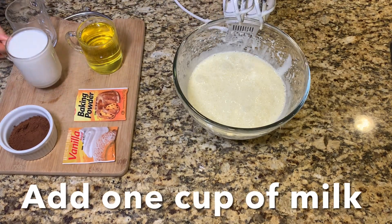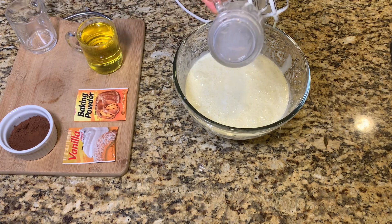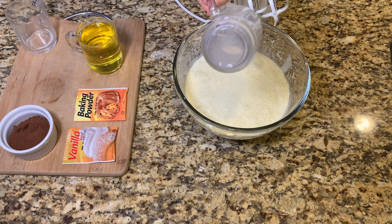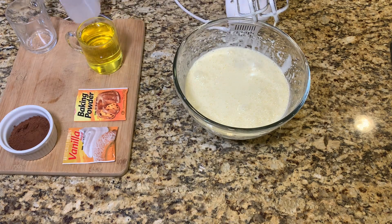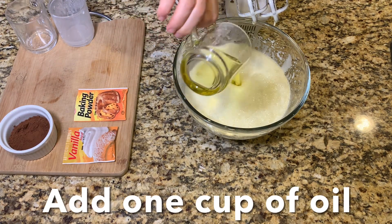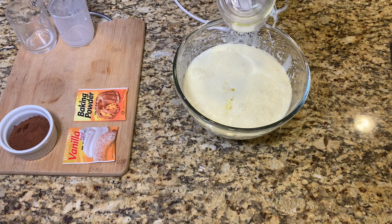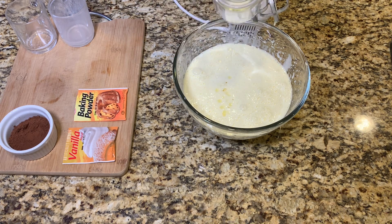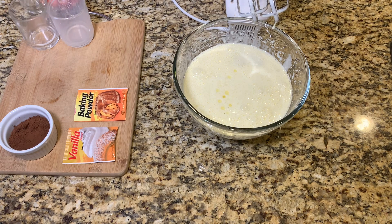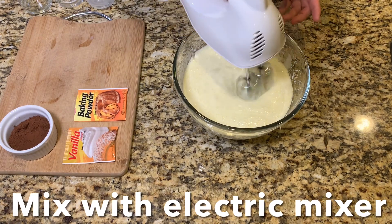Now mix with an electric mixer. Add one cup of milk. Add one cup of oil. Continue mixing with an electric mixer.